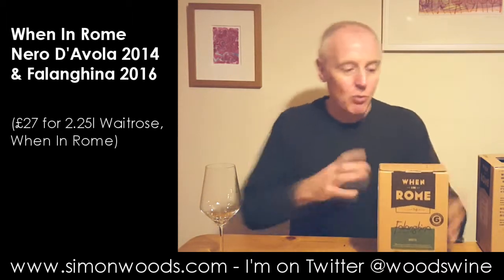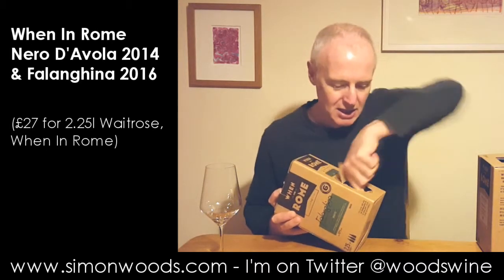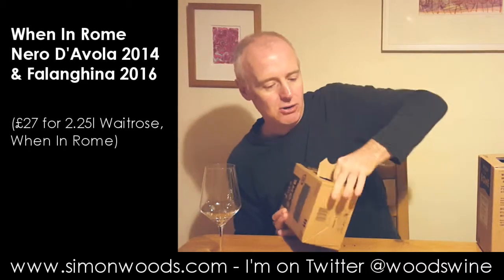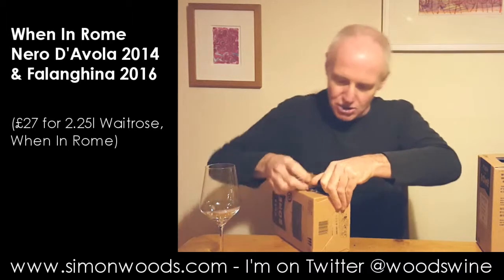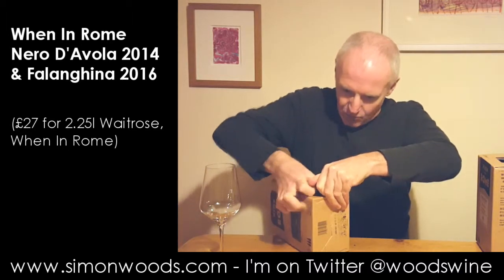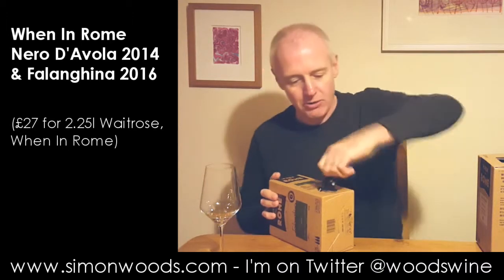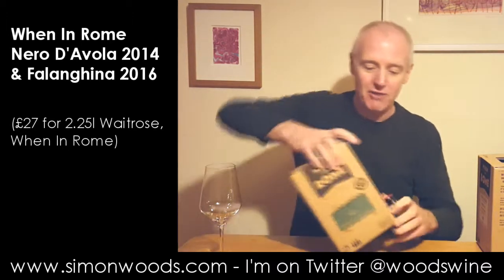The white's unopened, so let's see how efficient I am getting this open. Training in Australia — if you were of a certain age and drinking wine in Australia, if you couldn't open the goon as they called it, then there was no hope for you. Anyway, that was pretty efficient.